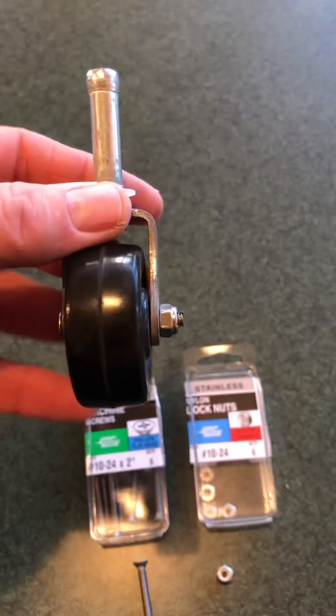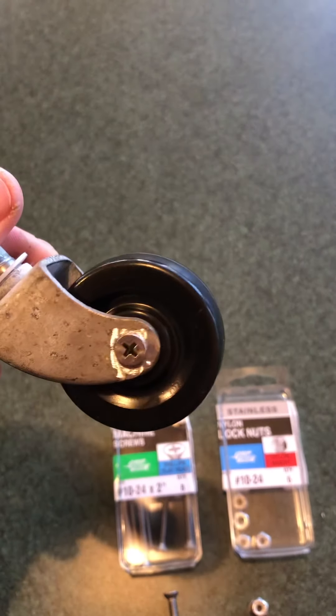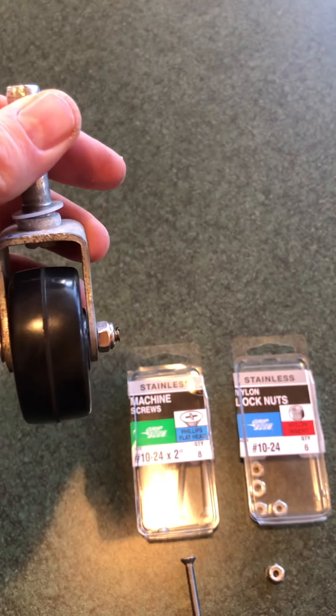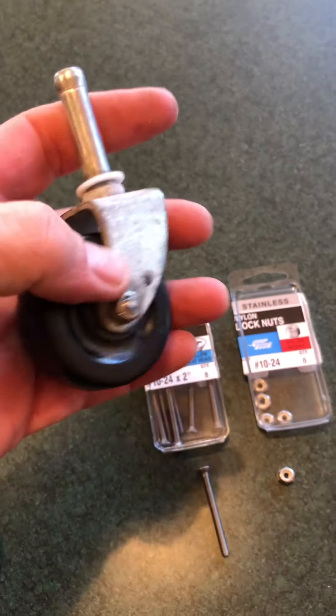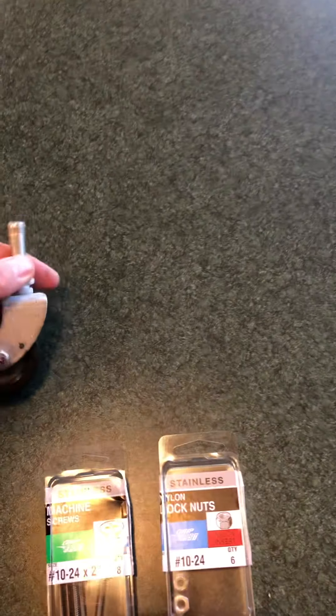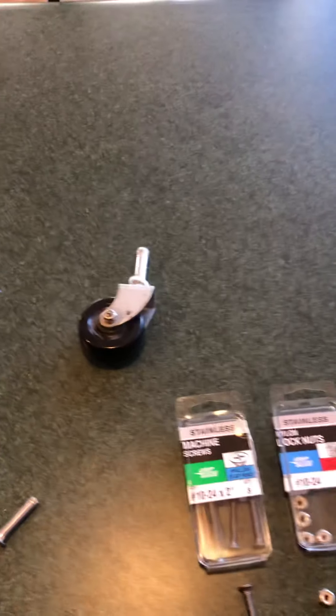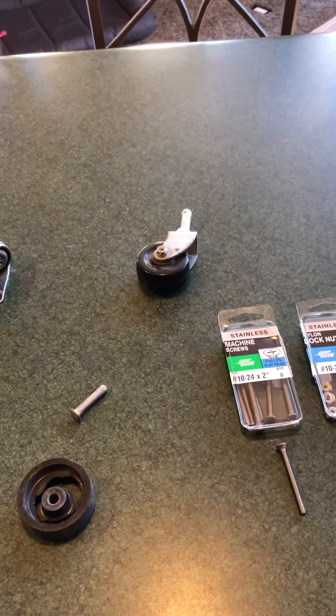Here's what I ended up with — this is the new one. I put the bolt through, put the new wheel on, and put my lock nut on, tightened it down but not so tight that the wheel won't turn. It works just fine — it isn't any high-performance part, it just has to stay on the bottom of my shop vac. That should be a quick fix. Bear with me, I'm gonna snap it in.